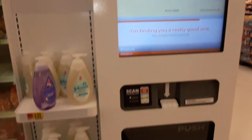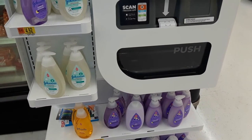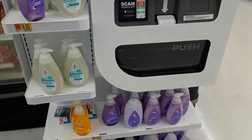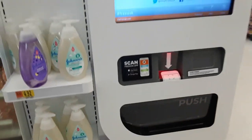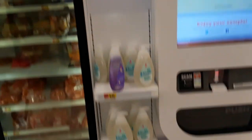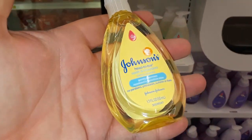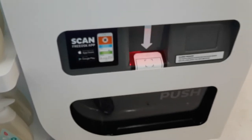Here it comes. Here it goes. Enjoy your sample and take some home today. You can even sign up with the app or you could text them a code. Here's the free sample. It's pretty cool.